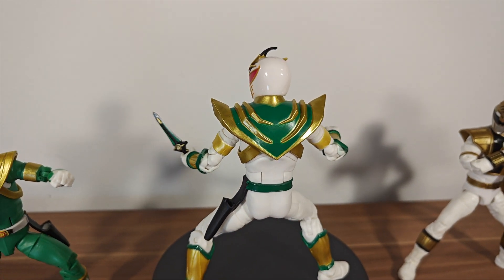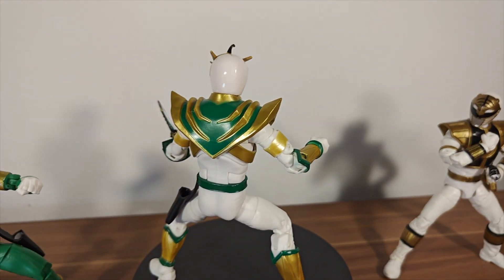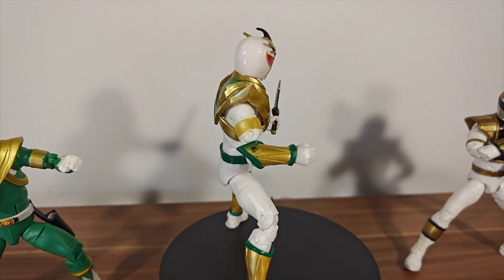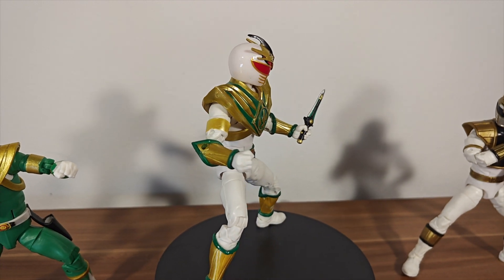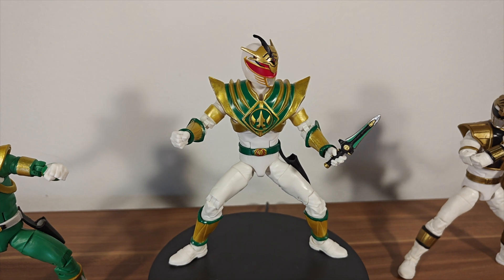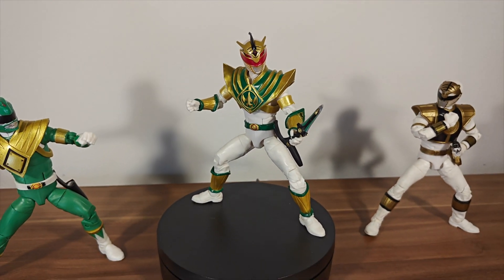The gold on the white, we know works. We know green on gold works, and just putting it all together looks fantastic. And the reason I've decided to open up Drakkon is because I've been reading a lot of the Omega Ranger comics, where Drakkon plays a big part. So I'm really happy to get him out of his box.